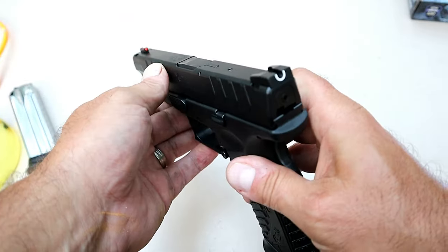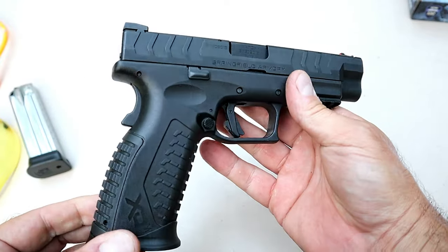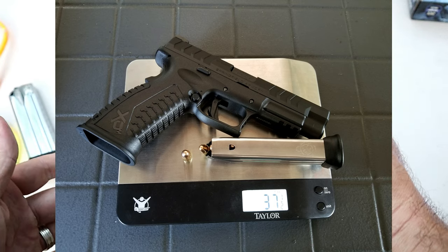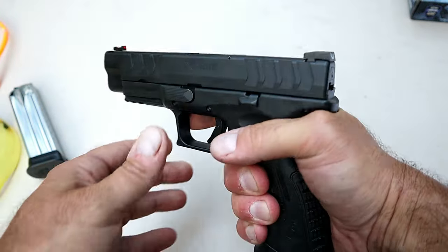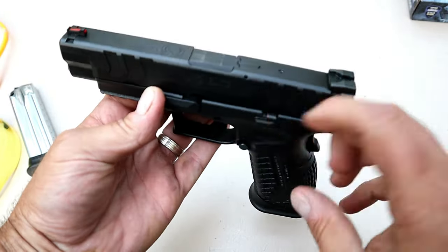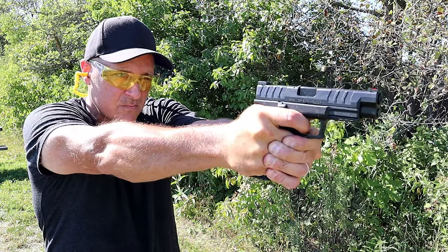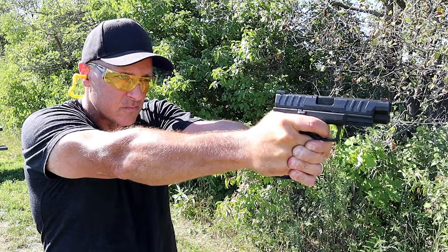I already mentioned the 4.5 inch match grade barrel. The unloaded weight is 27 ounces; loaded with 20 rounds, 37.5 ounces — so it's not overly heavy, but it has some weight behind it, and that's not a bad thing for a full-size pistol. It does have the loaded chamber indicator bar right there — that'll pop up when you have a round chambered. Let's go ahead and take a look at the internals.